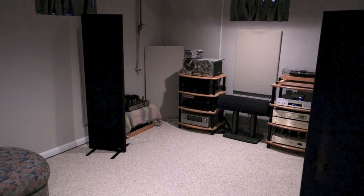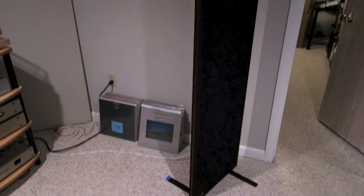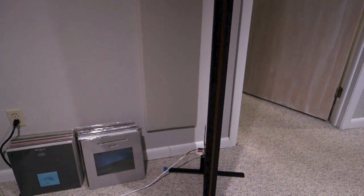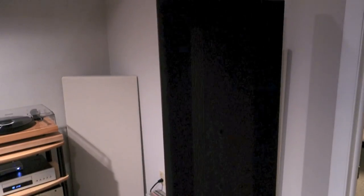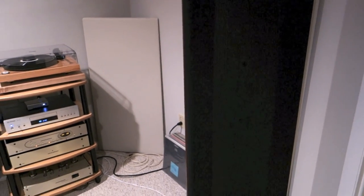I got these on Craigslist for a pretty good price — not an awesome price — and they were in really incredible shape. If you aren't familiar with Magnaplaners, that's one of the cool things about them: they're about two inches thick and based on a Mylar diaphragm. You might be able to see the metal applied to the Mylar, and the magnets that drive the Mylar, make it vibrate, and make the sound. Mine are roughly in the middle of the lineup — in the sweet spot, I would say.